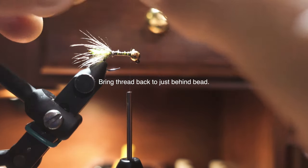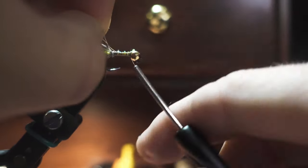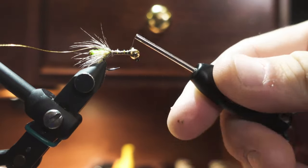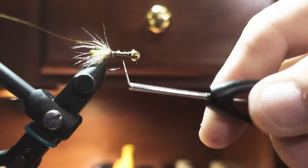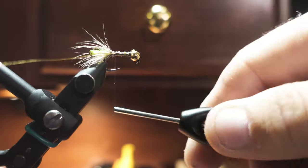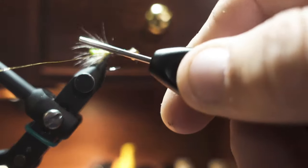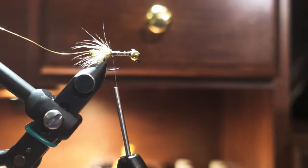We're going to tie in our rib - you want to tie this back into the tie-in point, and then place it back on the material clip on your vise.